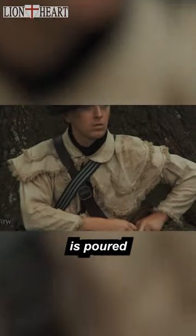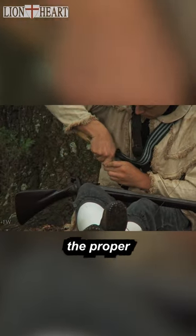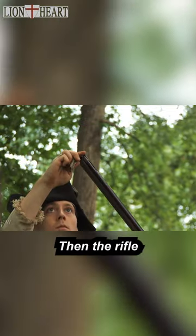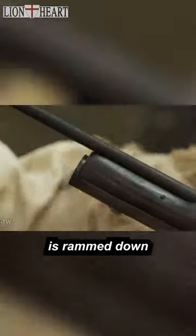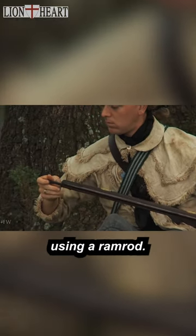First, the powder is poured from the powder horn into the powder measure to ensure the proper amount of powder. The powder is then poured down the barrel of the rifle. Then the rifleman prepares the patch — a moistened or greased bit of material — and the lead ball is rammed down the barrel carefully on top of the patch using a ramrod.